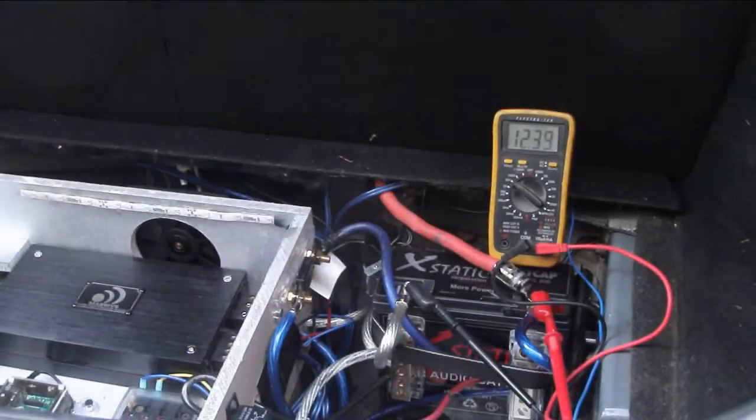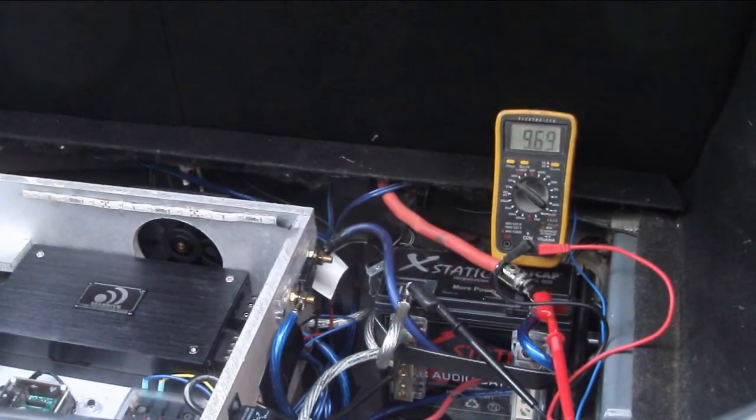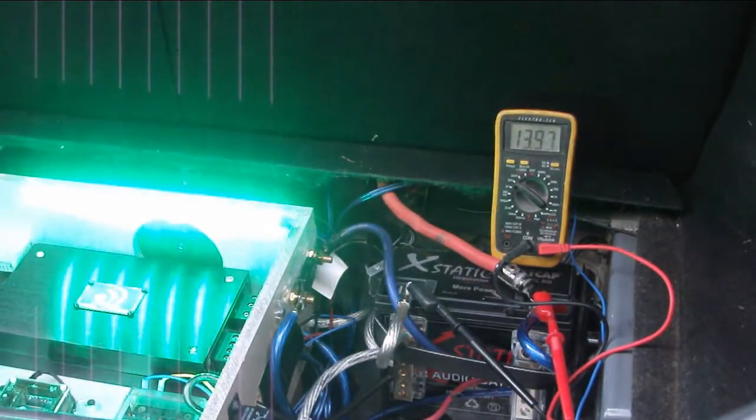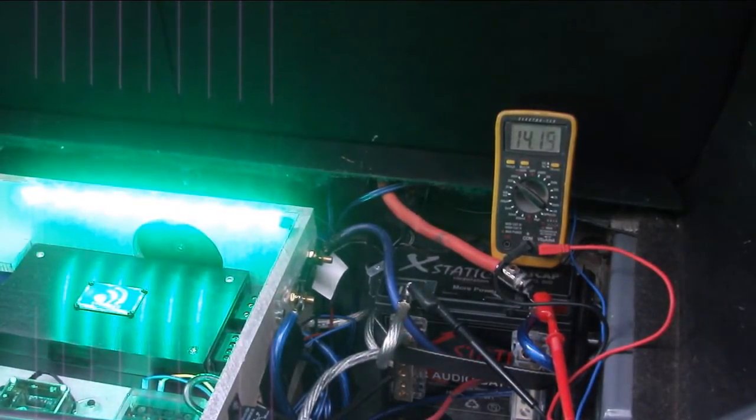Okay, here we have the Model 800 in the car. The standing voltage is 12.37. Let's go ahead and start it up — see the voltage drop, then it jumps back up. We're looking at a running voltage of 14.15, 14.17, bouncing around that area. Performing just fine. Let's go ahead and run Term Lab and see what kind of numbers we're still getting.